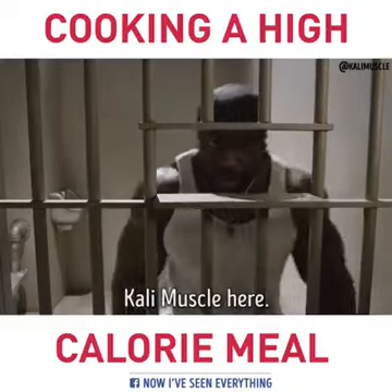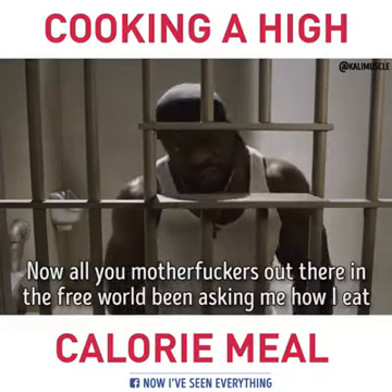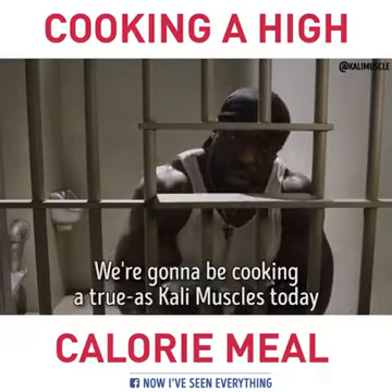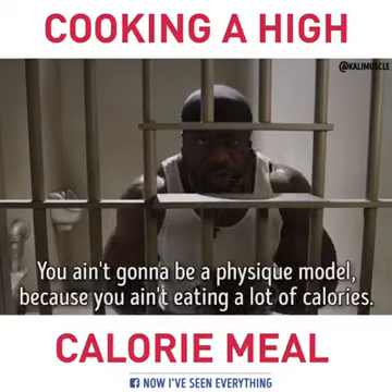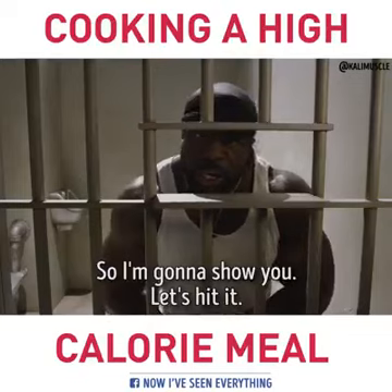What's up man? Khali Muscle here. And all y'all motherfuckers out there in the free world been asking me how I eat to get these big ass muscles. So guess what? We got Cooking with Swole-Ass Khali Muscle today. I'm going to show you how to get 5,000 minimum calories a day in you. Let's hit it.